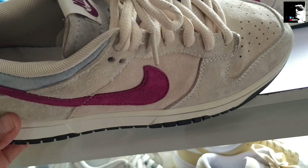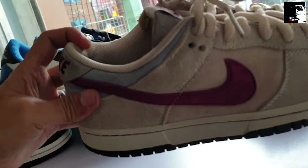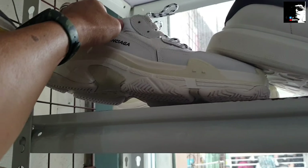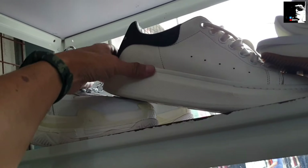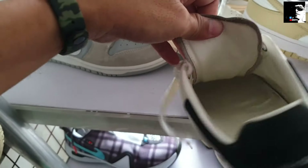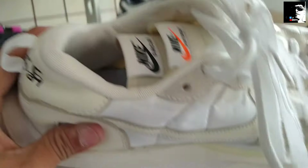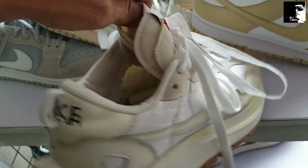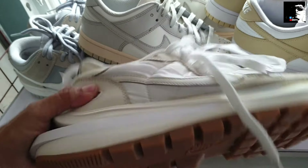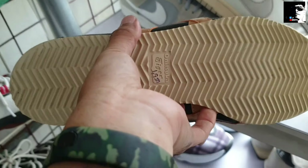Tapos dito naman another Nike Dunk — ganda, suede material sya. Size 8.5, magustuhan nyo ito, 1,950 rin — new arrival, pero may bawas pa ito mga idol. Ito may Balenciaga — size 42 Balenciaga, 1,650 lang. Tapos Alexander McQueen, 1,650 — check natin yung size, size 41 Alexander McQueen. Linis po. May naisakay pa rito mga idol — solid, ganda po, panalo pa ito. Size 10, naisakay, ganda. Setin nyo na lang 1,950. May ASICS Onitsuka Tiger — 1,950.